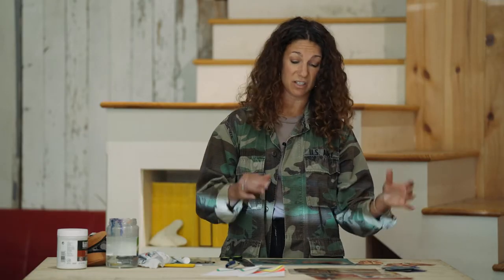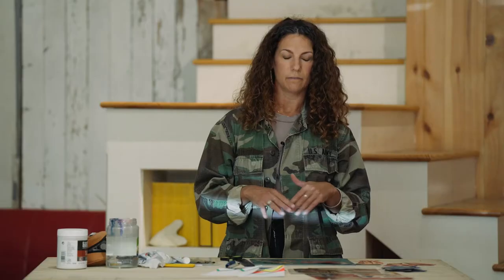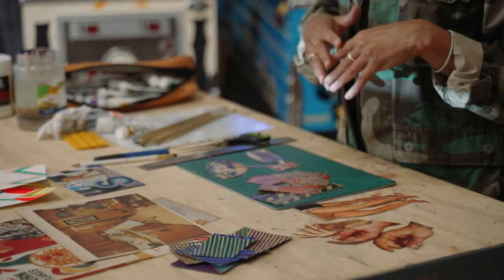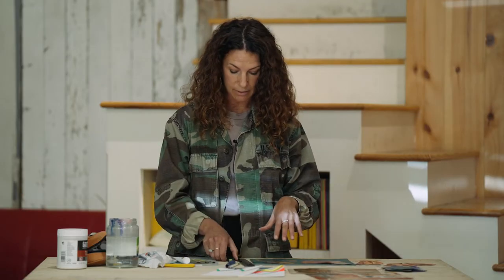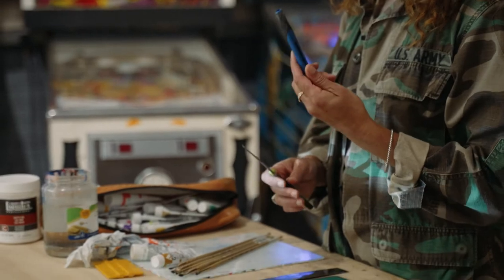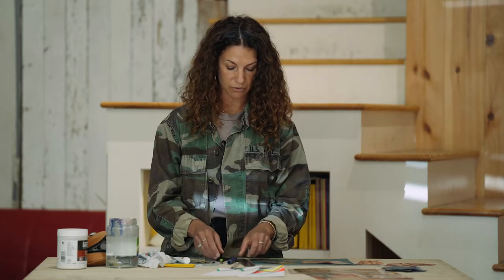One piece of advice is just to gather more collage material than you think you'll need, because when we get to that stage of the project, it's really fun to experiment with different combinations of images and patterns and colors — that's really the playful part of this project. In addition to your collage materials, you'll need scissors, an exacto blade, or the slice tool that you have in your box, whichever you prefer to use for cutting.